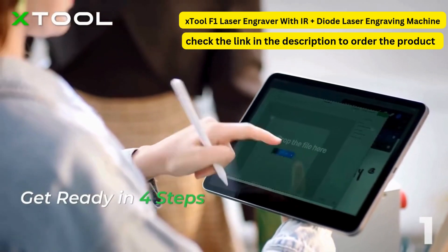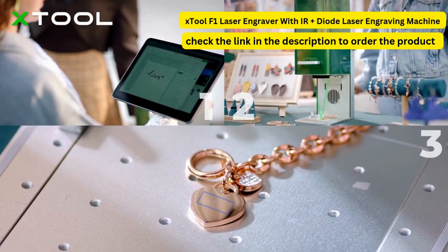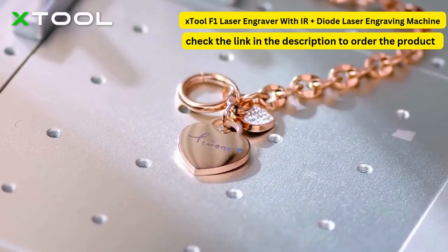Customize the design in the software, adjust the focus with a knob, preview the exact position you're about to engrave in, and press the button to see your work completed in the blink of an eye.